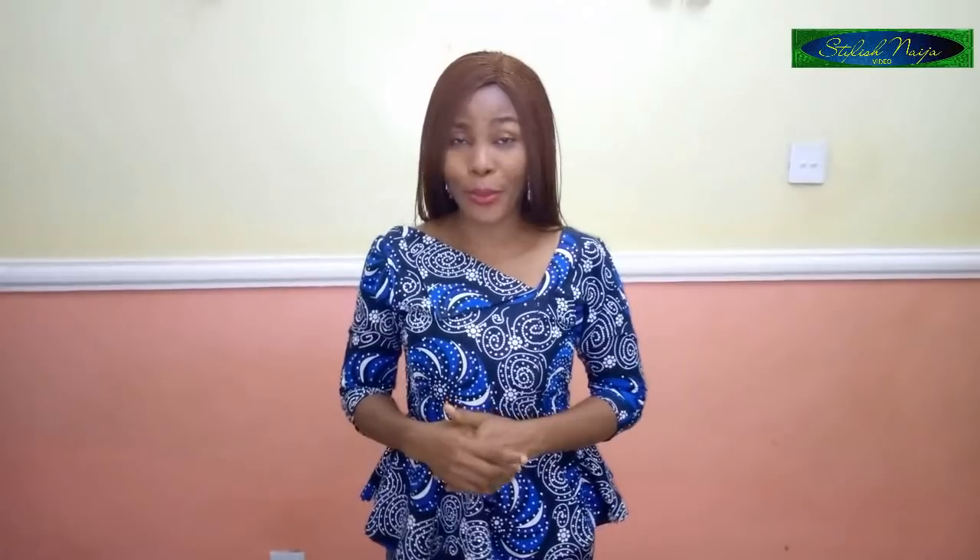Hello guys and welcome back to Stylish Ninja YouTube channel. I want to say thank you to all of my subscribers — I really appreciate you guys a lot for subscribing, watching, and liking my videos. Today I'm going to be showing how to cut an asymmetric gown with double and puff sleeves. One part of the gown is an off shoulder and the other part has a shoulder.